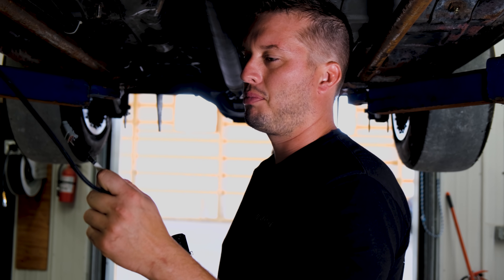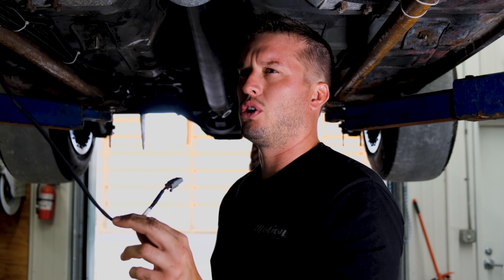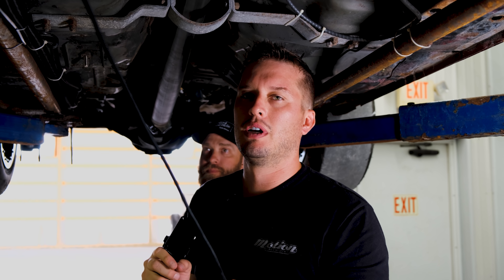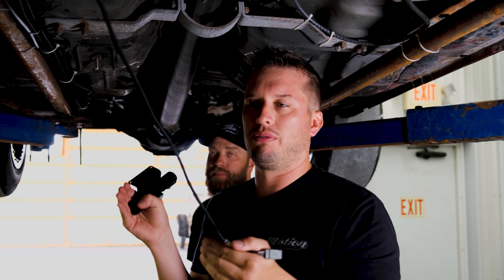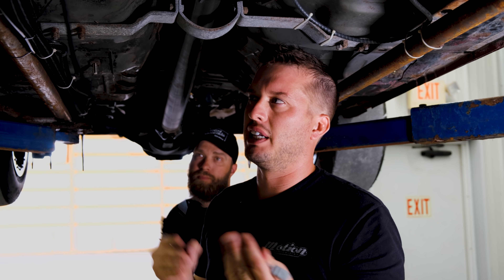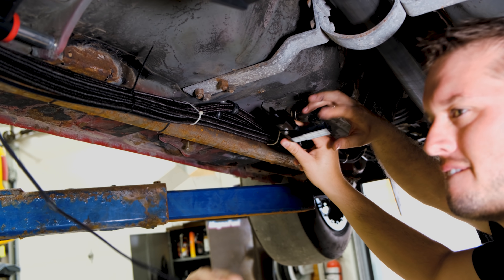The nice thing about the Haltech ECU is it has a pre-wired connection for the flex fuel sensor, and their flex fuel stuff is super advanced. If you had it on the feed or the return, they have a setting where you can shut the flex fuel correction off over about 3,000 RPM, which is super nice. Because if you put it on the return and you're getting a bad reading due to aeration or lack of fuel running past it, once you go above 3,000 RPM it switches right to performance mode, so you're not really affected by placement. But we'll just put it on the feed anyway.